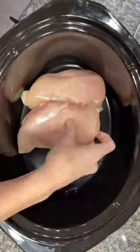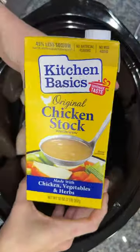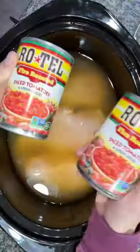Hey y'all, let me show you how to make this crock pot chicken soup that requires no prep, no chopping, and it's so simple. Start by adding two pounds of chicken into a crock pot, then pour 32 ounces of chicken stock over the top. Next, you're going to dump in two cans of Rotel that I did not drain.